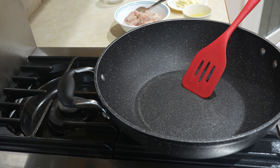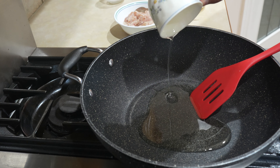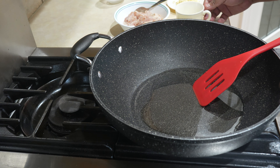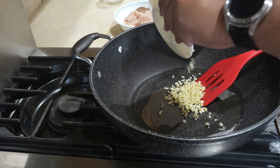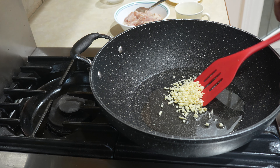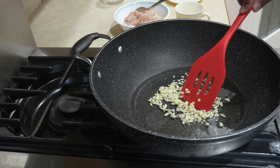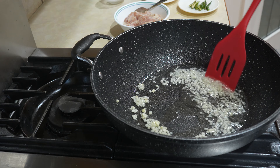Hello everyone, so we're just gonna start by stir-frying the chicken. I'm gonna put in our oil and heat up the pan. Put in the garlic too. I'll just wait 30 seconds. Now we're just frying up the garlic.